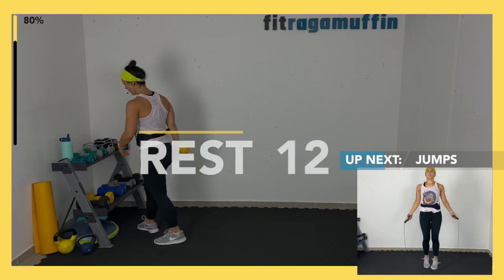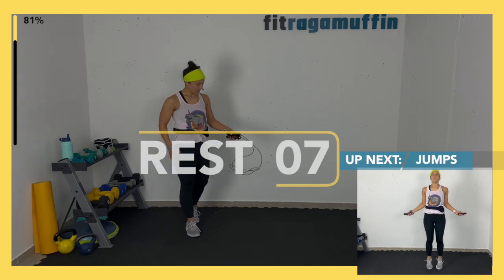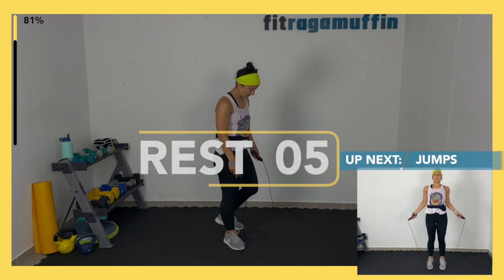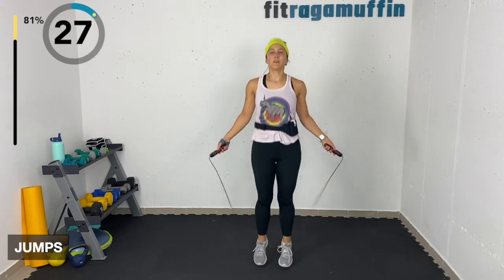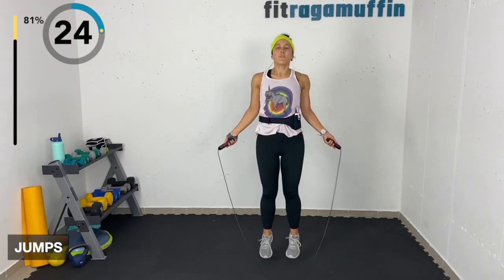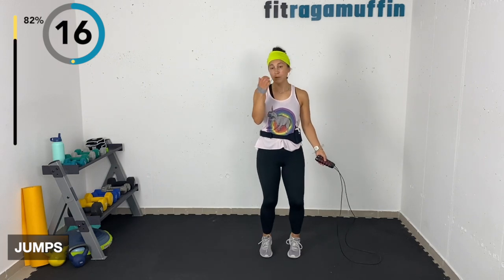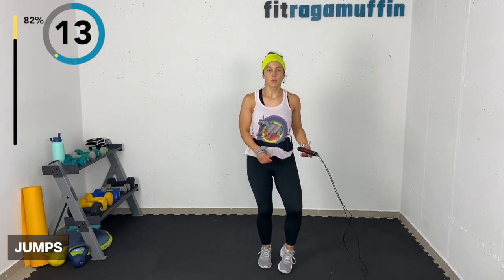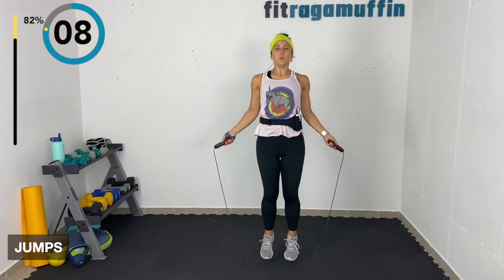Jumps — freestyle, I should name this one. I'll name it on the next couple of sessions — pick your fan fave! Jumps can be here, here, or here. You can go between using the rope and not using the rope if you have it. Ten more seconds.